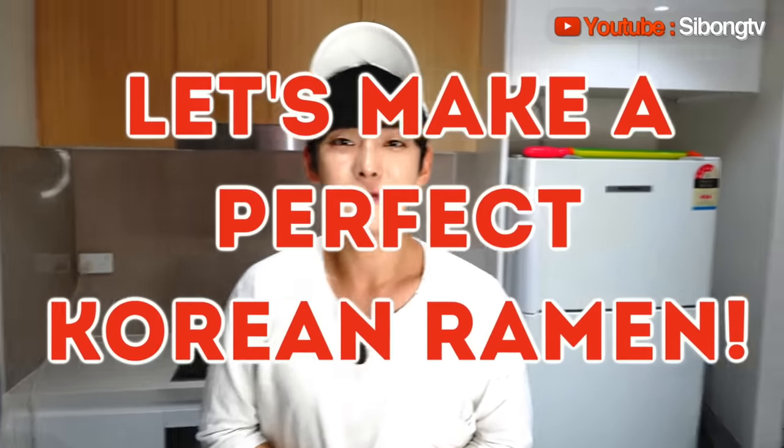Today, I'm going to teach you how to make Korean noodle ramen perfectly. Stay tuned!